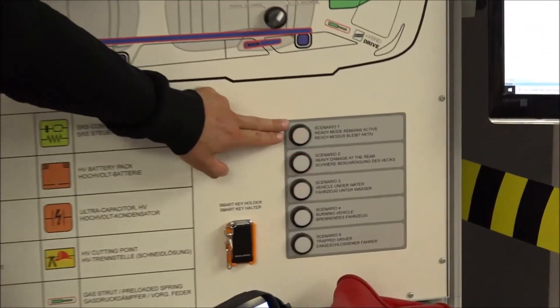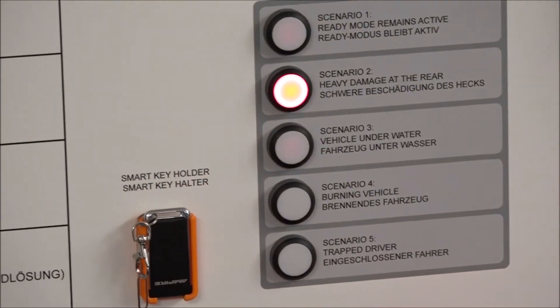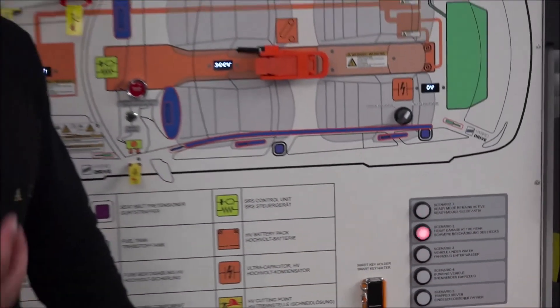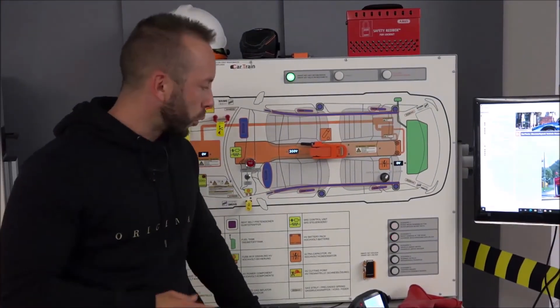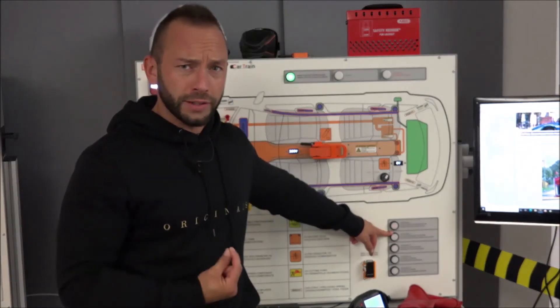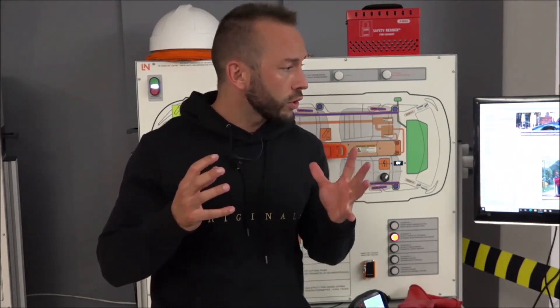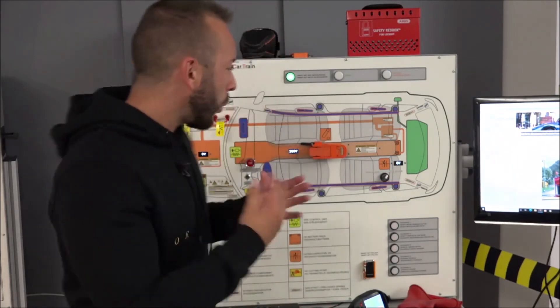We have five different accident scenarios gathered from conversations with firefighters about typical accidents and incidents involving hybrid and electric vehicles on the road. The second scenario is particularly interesting: heavy damage at the rear of the car where the high voltage battery may be damaged. Even with no visible external damage, an internal cell short circuit can cause a serious problem inside the battery.